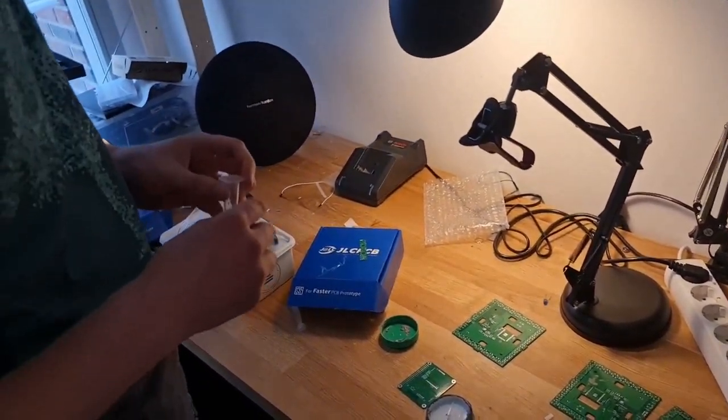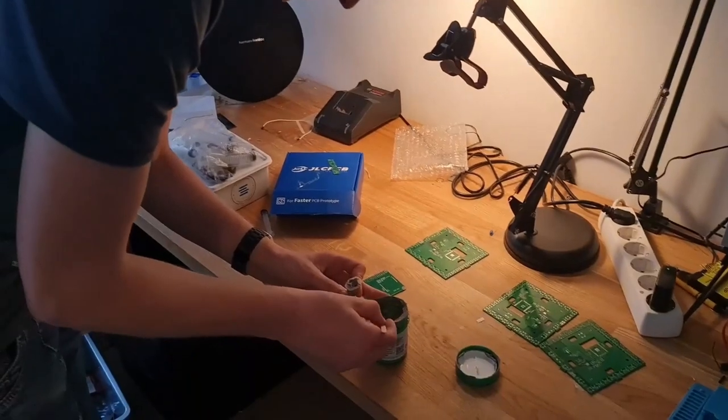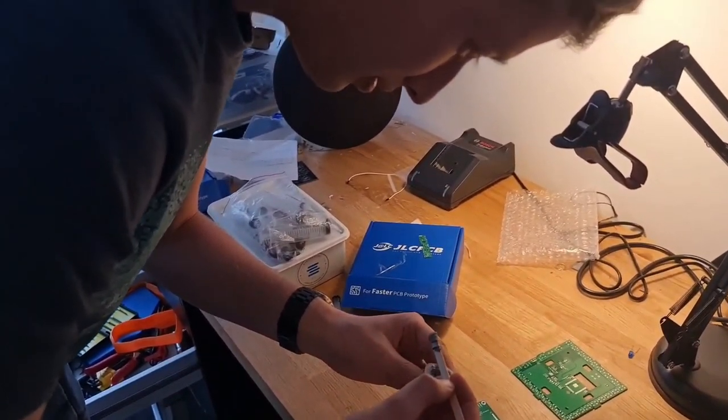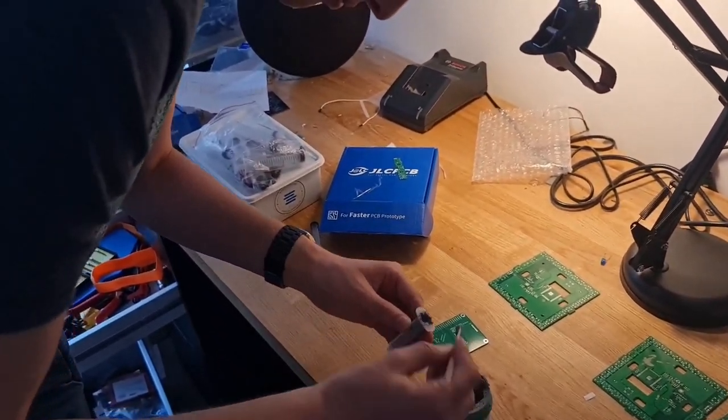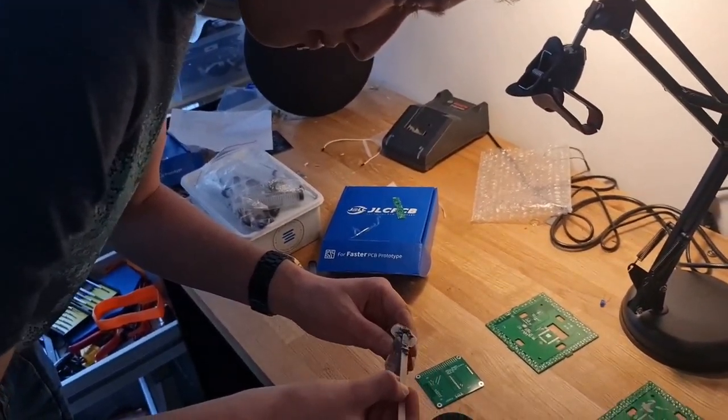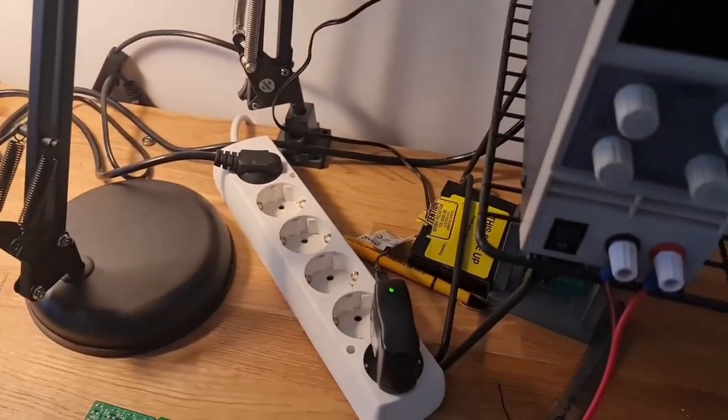What we decided to do first was test if this solder can still be reflowed. So we put it in the syringe and put it on the pads of a random PCB — just to test if the solder paste still works before we build the real ones.